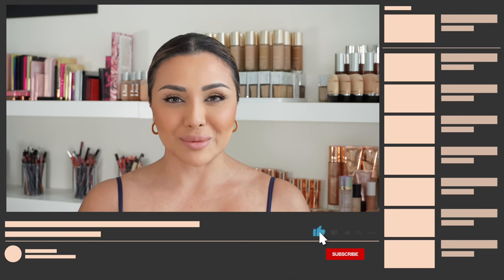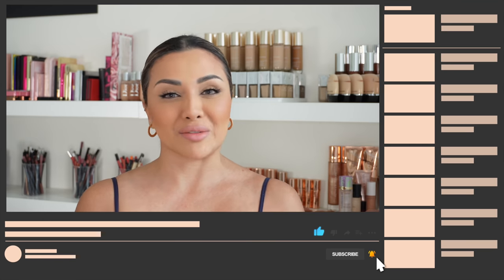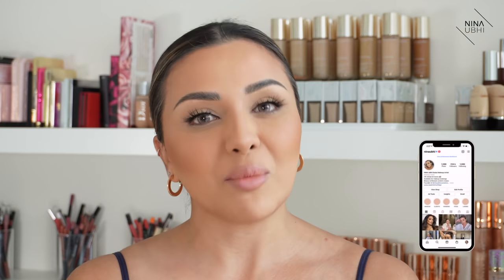Hey guys, welcome back to my YouTube channel, and if you're new, welcome! I'm a professional makeup artist showing you educational beauty. In today's video I'm going to be doing a wear test, trying on a drugstore foundation and keeping it on all day. You guys are coming with me today — it's kind of semi vlog style. You can catch me on Instagram for daily beauty news, unboxing reviews, and everything I get up to when I'm not filming for YouTube.